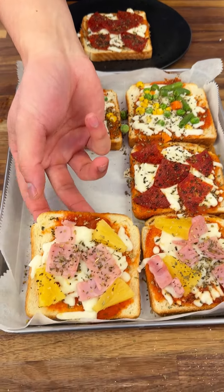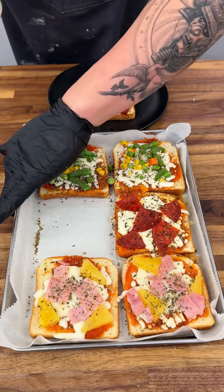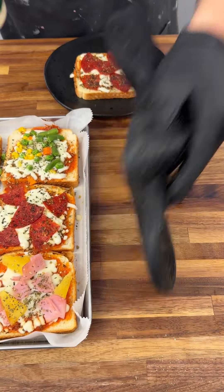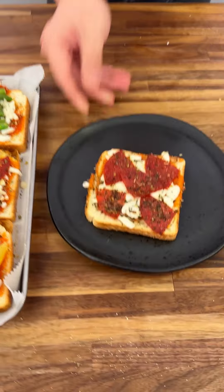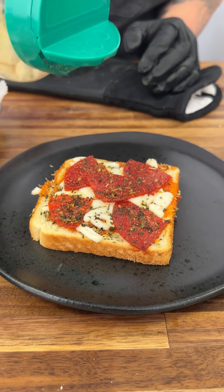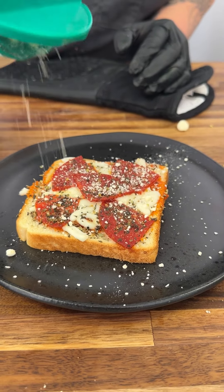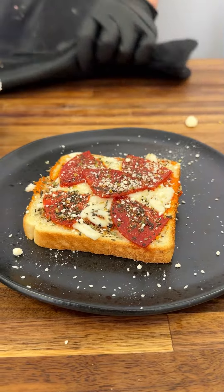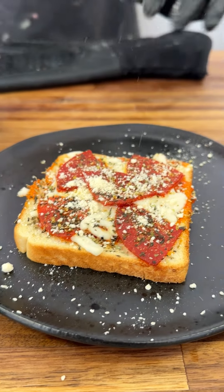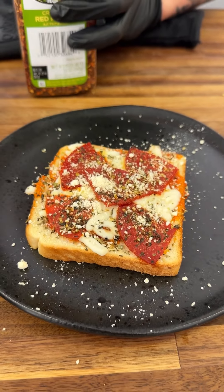Look how easy it is to pick it up. We made pizza toast and that's what I love to call it — that is hot, I almost burned myself! Super simple: get your own toast, get your parmesan cheese and add it on top.